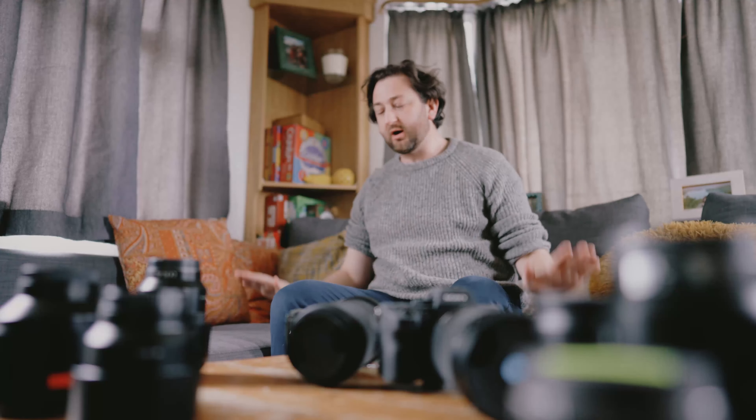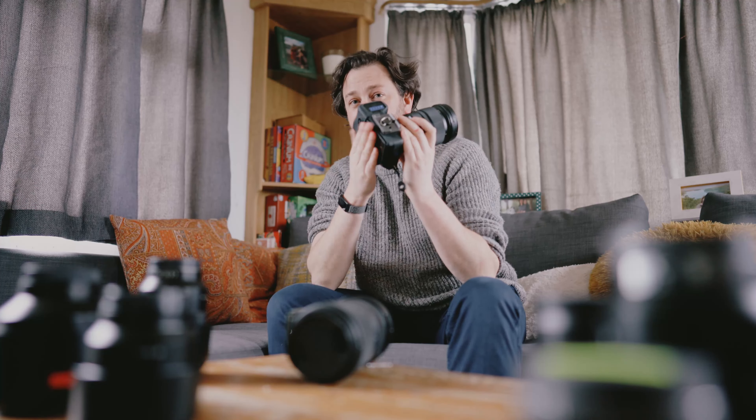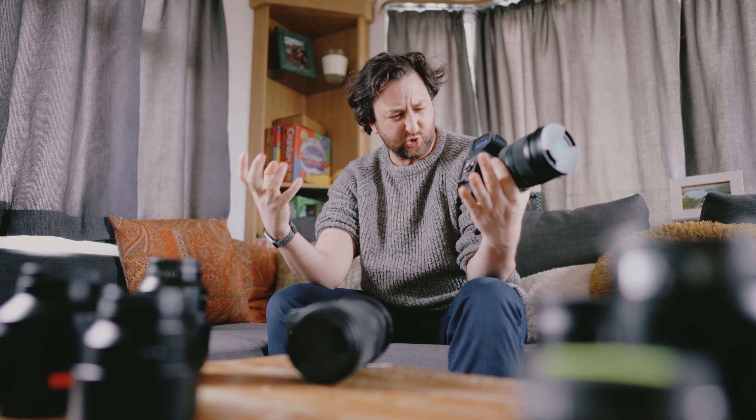I'm rolling my sleeves up, I'm on the sofa. Today we're talking about Sony bodies but using Canon lenses. Can we do this?